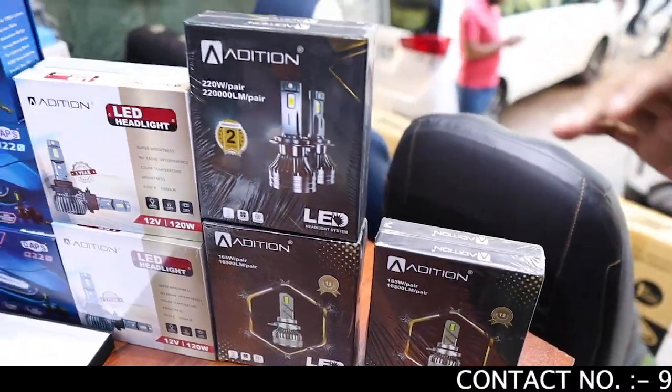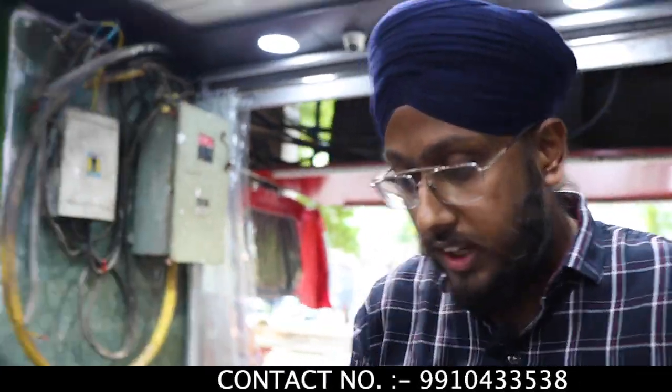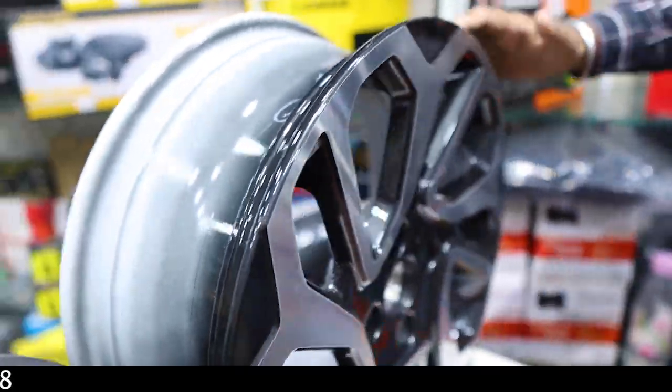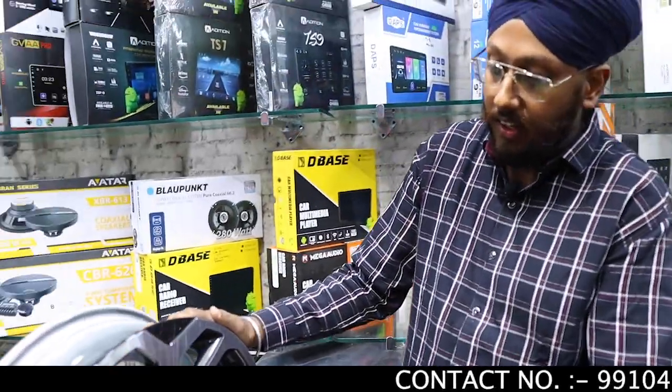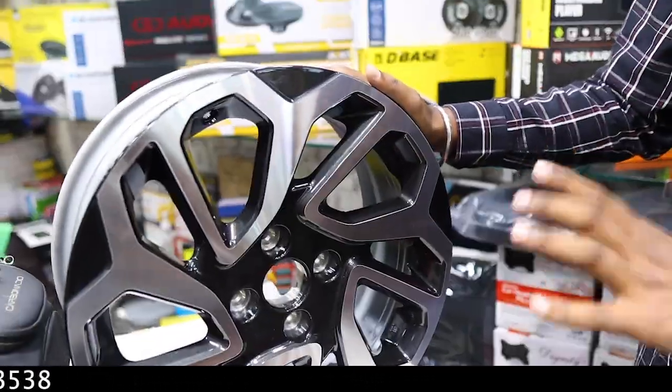What is the difference between these? The wattage: one is 220W, the other is 165W. One comes with 2 years warranty, the other with 1 year warranty. If anyone wants alloy wheels, we have an original diamond cut alloy front. Base to top, we will give the alloy for ₹27,000.